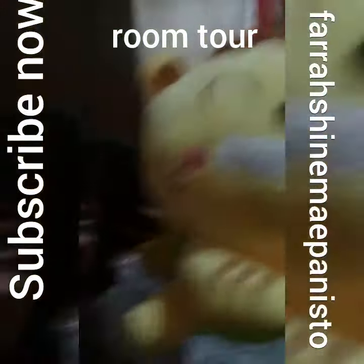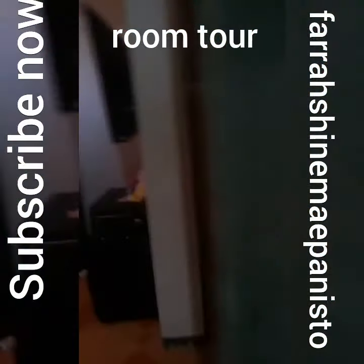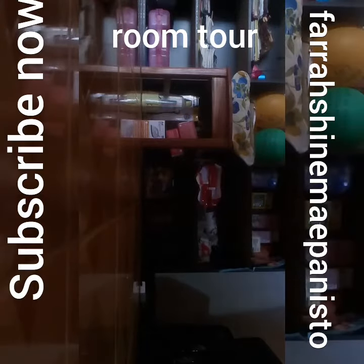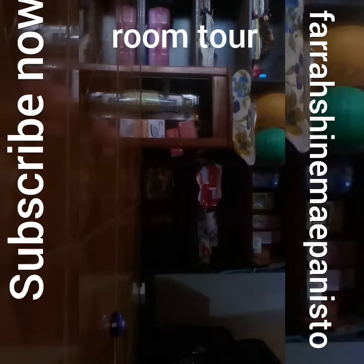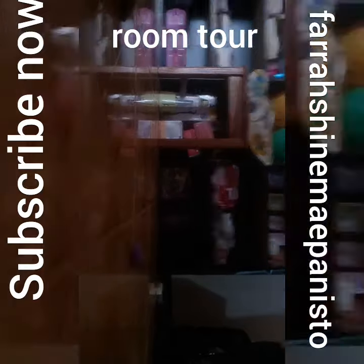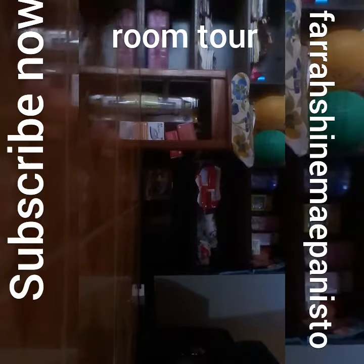Okay, so look at that, guys. You see that? That's my choice. Look at this, guys. This is my mom. I like the car because she can move. I'm new to this.